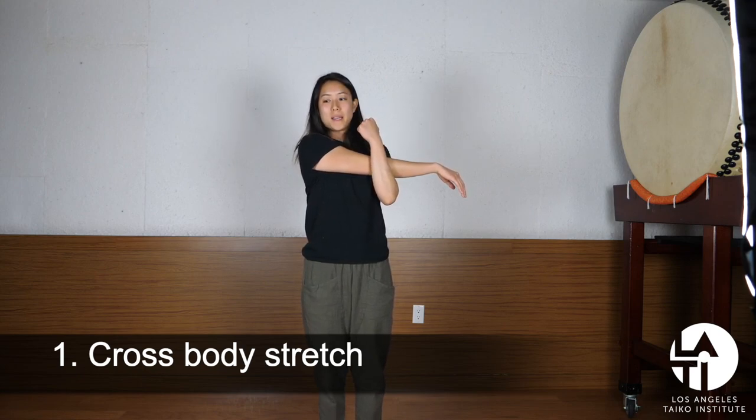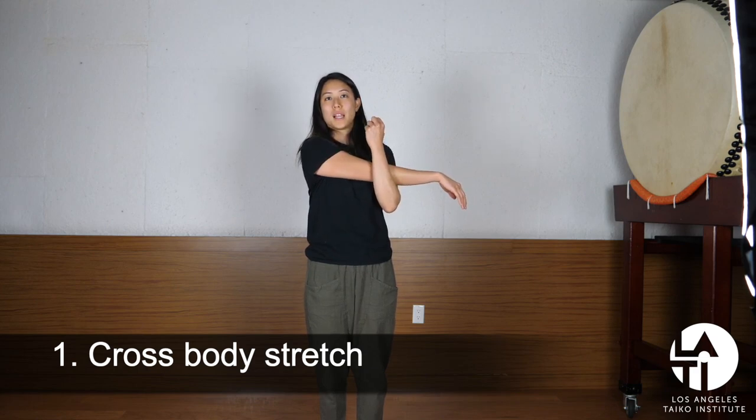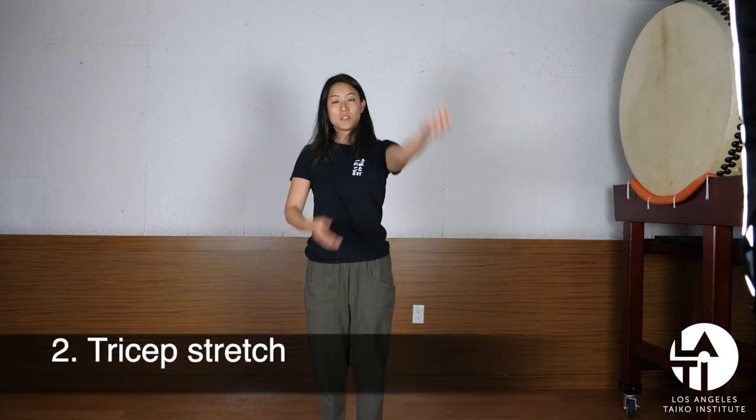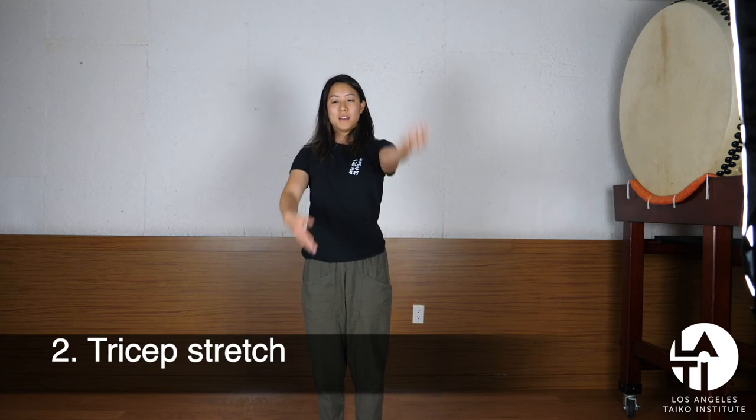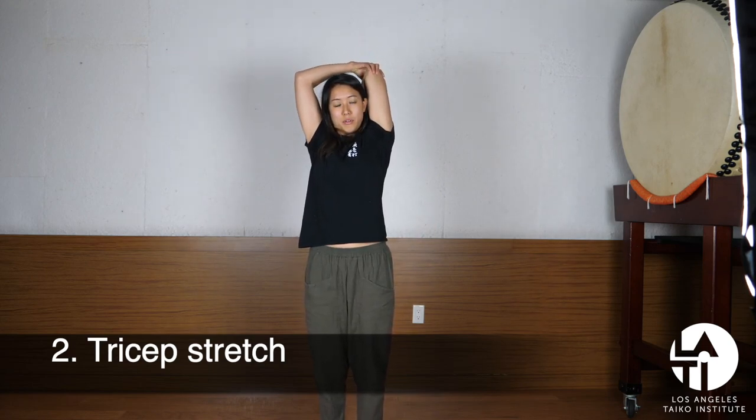When you do these stretches, it's best to hold for at least 15 to 20 seconds to allow the muscle to relax in this pose. You can do both sides. Next is a tricep stretch — that's this muscle back here. Bring the arm above you, bend the elbow, and then pull back.